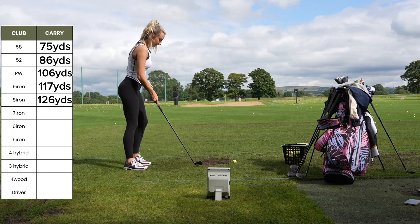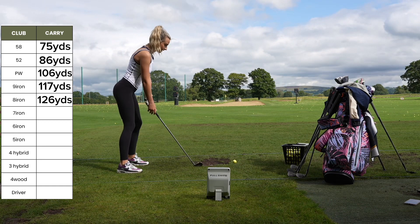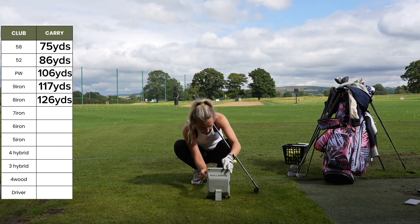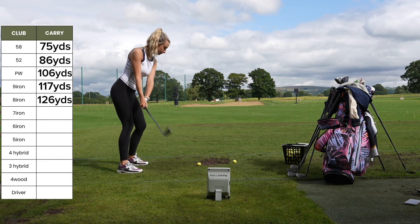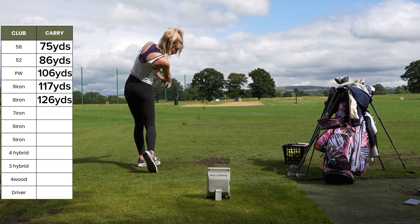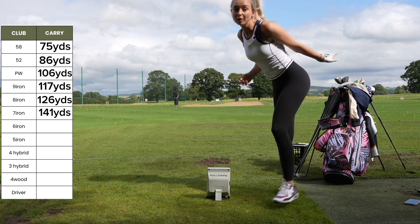I've got my seven iron, which used to be my favourite club, but it's not my best friend at the moment. I need to change the club selector — let's find that seven. I'm not losing any yards on here, it's so simple. 143. To be fair, it was 139 and it was a missed strike, so I'm not going to crumble.